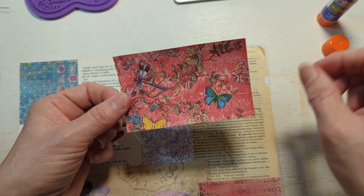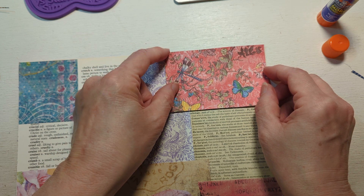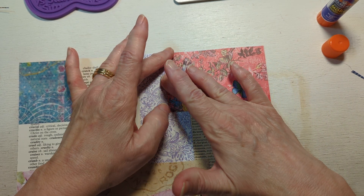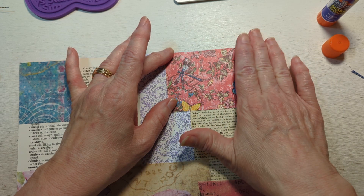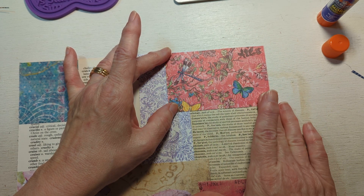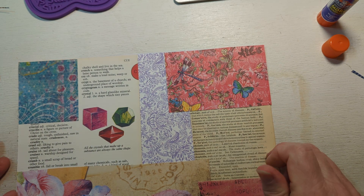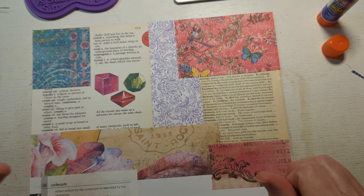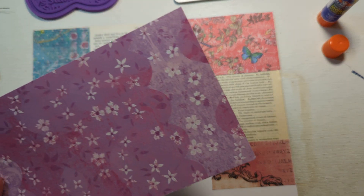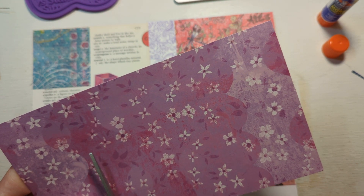What had happened is she had jumped up on me, but when she came back down she came back down on my big toe. She bruised a bone and my toe turned all kinds of wonderful colors. I didn't have it looked at by a doctor or anything like that, but I know that's exactly what happened. I thought, wow, dog — and now I'm just very careful.